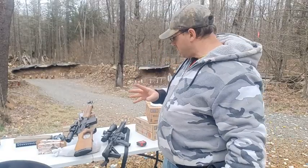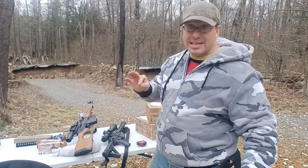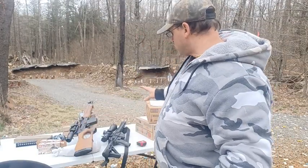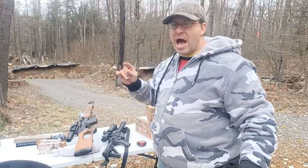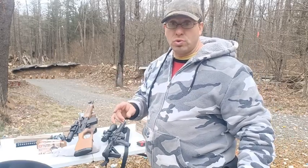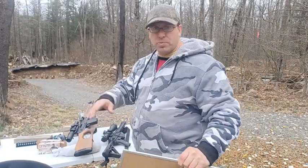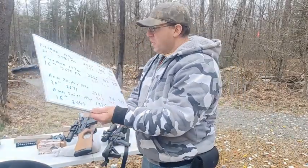Let me say this — I've done a video where I was shooting this Palmetto AR-10 at a thousand yards. I got nine out of ten shots at 22 inches, which is 2.2 MOA at a thousand yards. I've already posted that video and you'll find it in the playlist below.